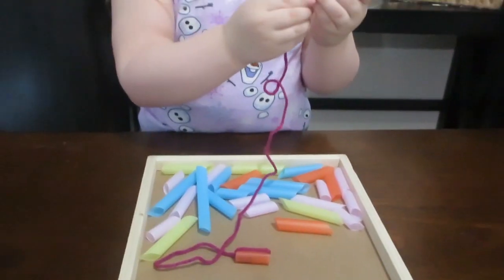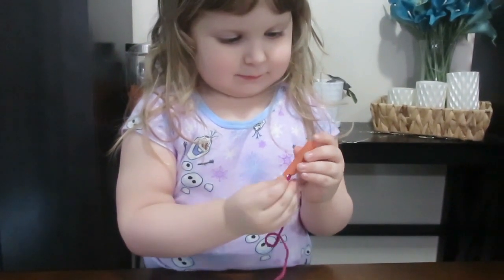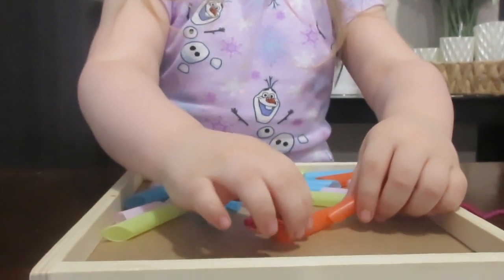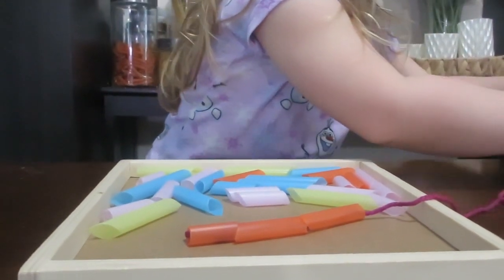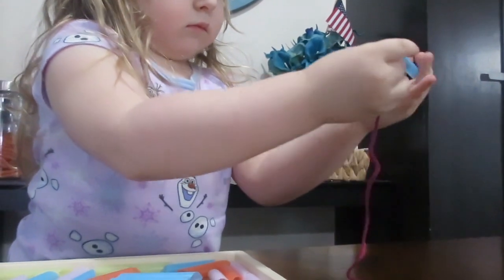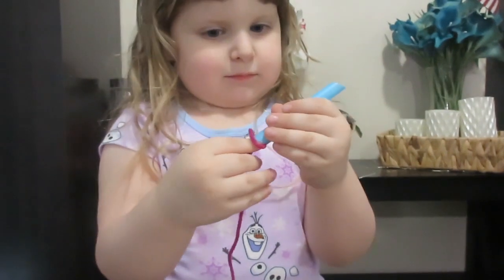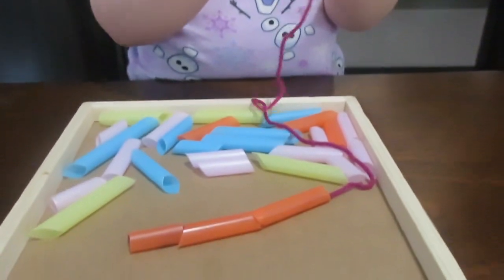Now this is a really good activity because they are different sizes. Some of them the string goes the whole way through and she can just get it through without any issues at all. And other ones they're just a little too long so she has to kind of come up with a way or think about a method to get the string the whole way through the bead. It can be a little complicated for some of these younger kids because that type of mental aspect isn't really there for them yet, so it's really teaching them a lot of process and elimination and trial and error.